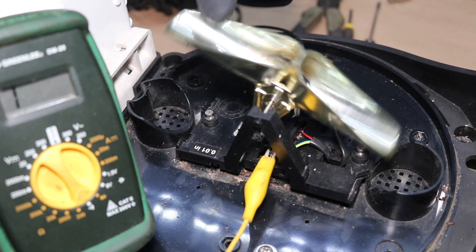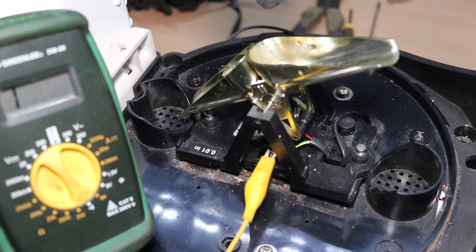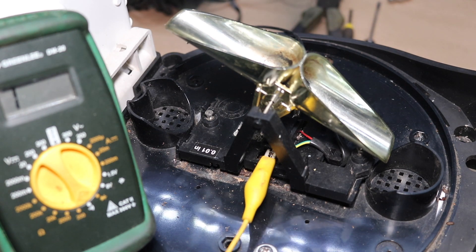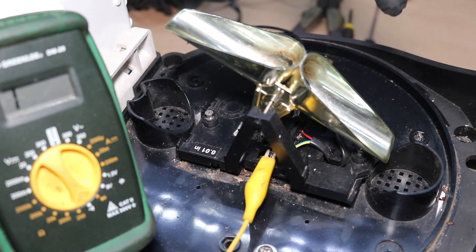That's exactly how that should be working. Cup fills up with water, tips, momentarily closes the circuit, closing that reed switch — and then as the magnet goes away from that reed switch, the circuit is open once more.